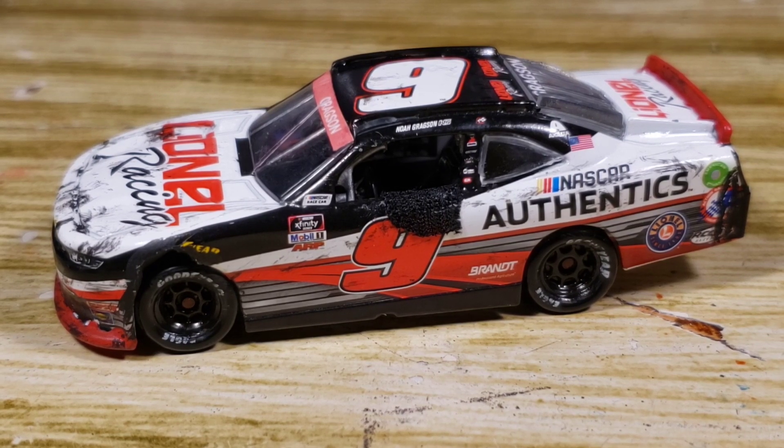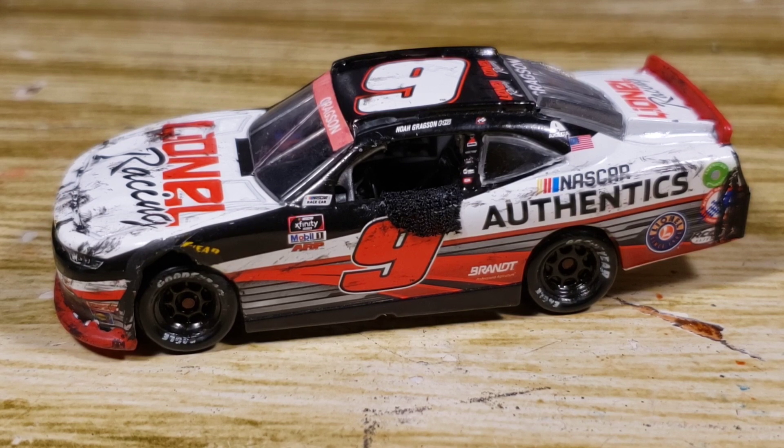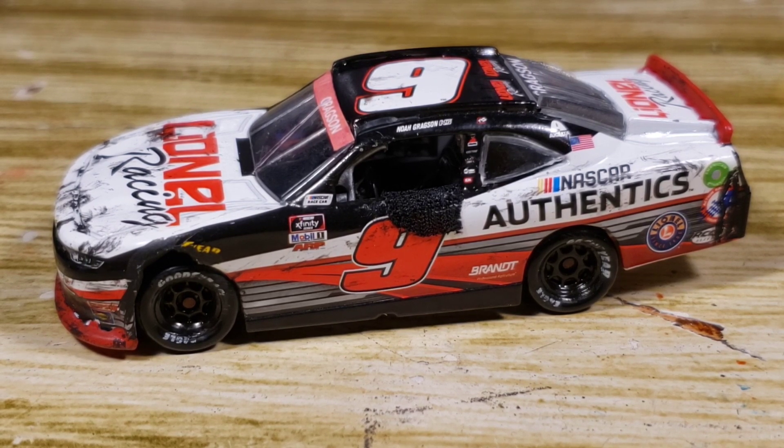Either way I do feel like this diecast turned out really darn good. I'm proud of the detail — the windshield wiper, if I had the correct banner, and the correct wheels. I wish Lionel would have done the correct wheels, but being honest I think this would look very good side by side with a 1:24. I don't have the 1:24 and don't necessarily want one. Did Gragson finish second in this race? I don't remember, but he still had a pretty darn good race even though he crashed multiple times on a road course where people couldn't see.